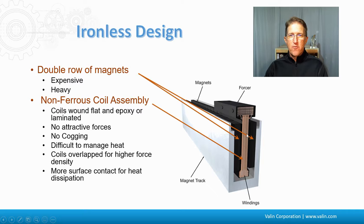The ironless design has two rows of magnets along the side forming a U, and then the forcer goes up and down the middle like an I or a T. It's non-ferrous — there's no iron in the forcer. It's all just the copper coils allowing control along the magnet track. There are really no attractive forces when the coils are off, and there's no cogging. Heat management is a bit of an issue because you're putting heat into the copper windings in the middle of that U, so different manufacturers handle that differently.